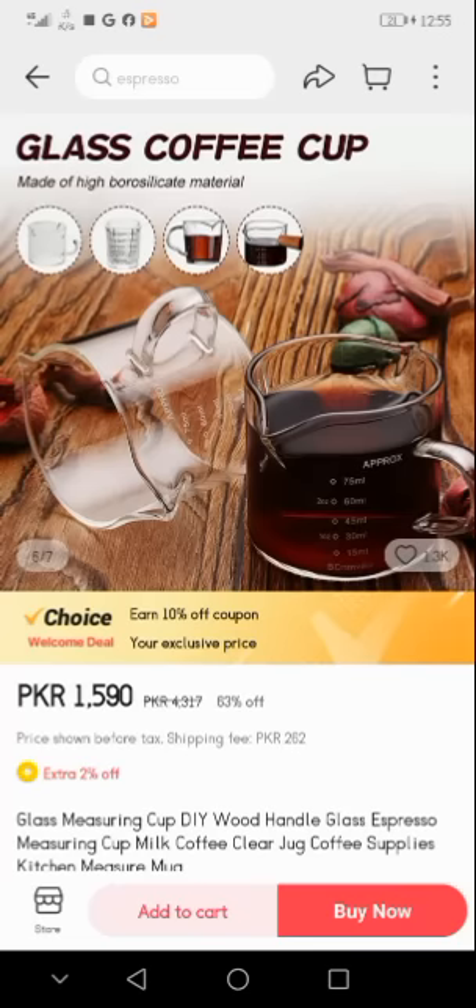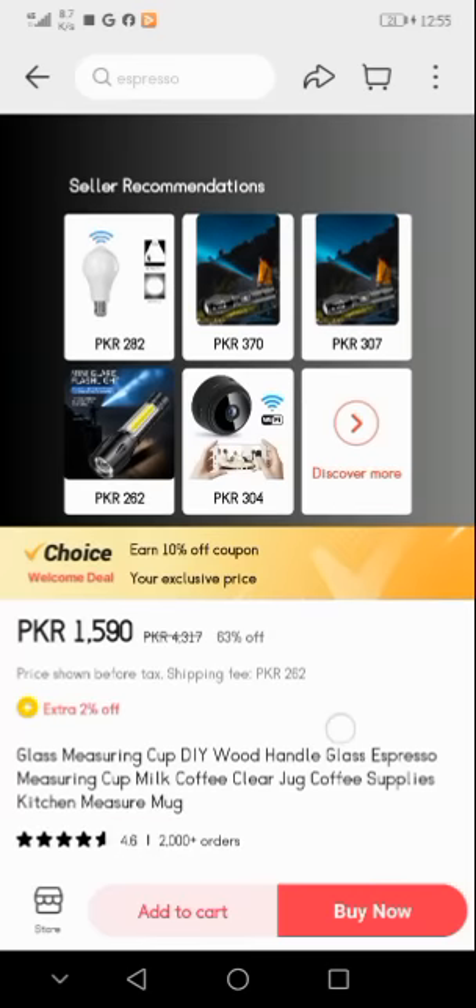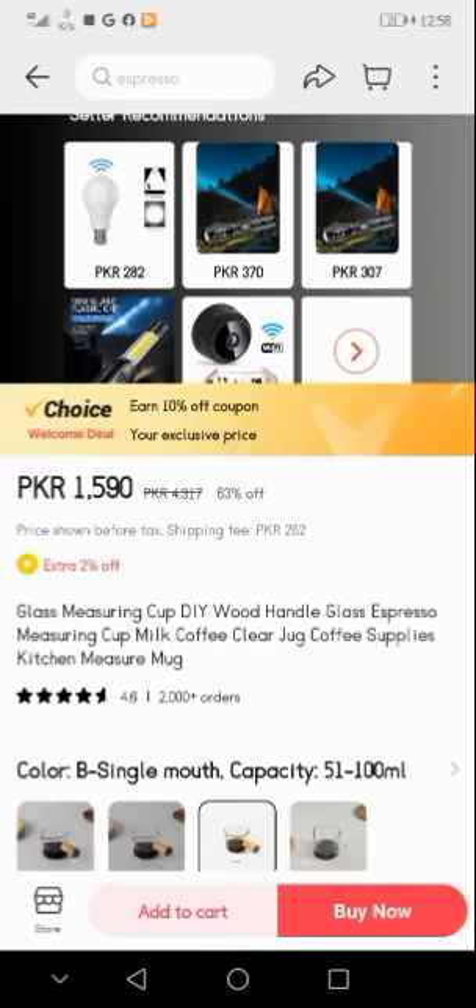Here you see: glass coffee cup made of high borosilicate material, approximately in sizes 75 ml, 60 ml, 45 ml, 30 ml, and 15 ml — different sizes are given here. This is a seller recommendation. If we talk about the price, it is PKR 1,590 rupees. The original price is PKR 4,317 rupees, but after 63% off you can buy it for only PKR 1,590 rupees. Price shown before tax. Shipping fee is PKR 262 rupees, with an extra 2% off.